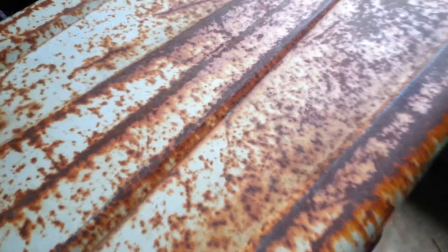I don't know what I'm taking to the show. If I get this fixed, I might just take this. I know it's rusty and stuff, but it's still cool, so we'll see.